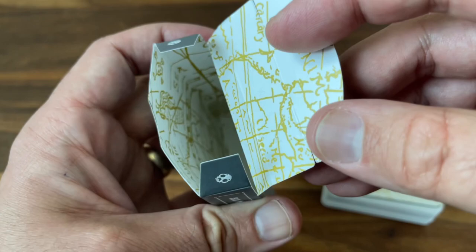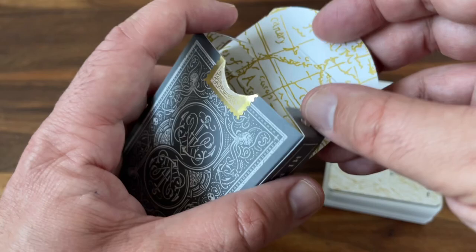Keeping with the overall nautical theme, the interior is imprinted with metallic ink — it gives you the image of a sailor's map that makes its way all the way through the tuck case. A very cool extra little addition. I love interior printing; it's always a nice thing to have on a deck. So that's the tuck case — very clean overall, nice look to it, just a great theme.